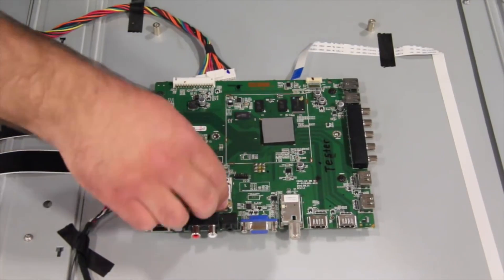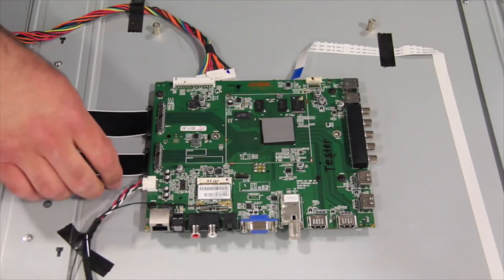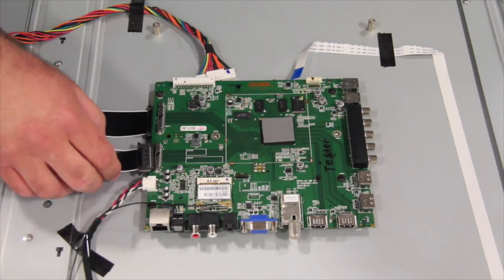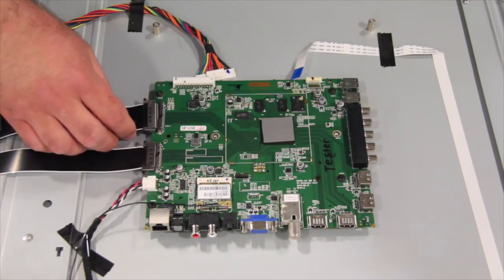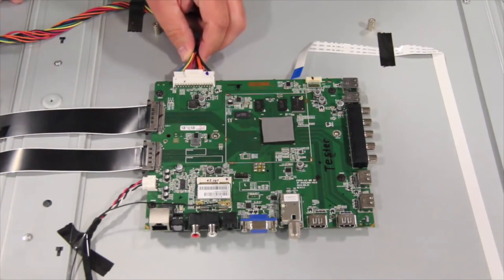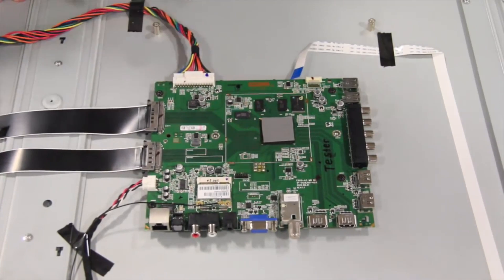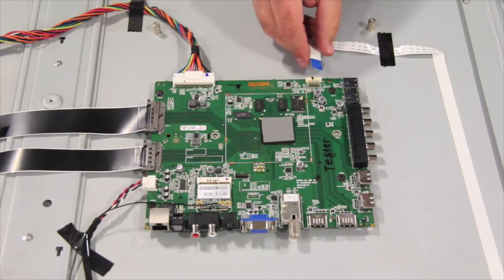Some symptoms that are commonly caused by a bad main board in this model include the following: no sound; loud noise, then TV shuts down; HDMI inputs are non-functional; if the TV will not tune channels; if there is no internet connection; if internet apps open and then the TV locks up.